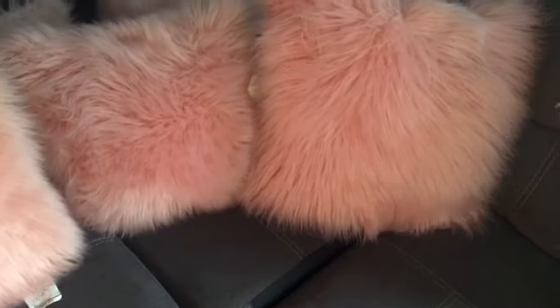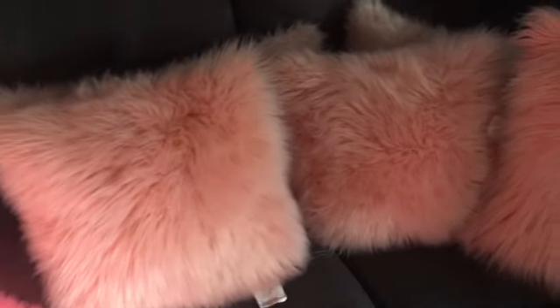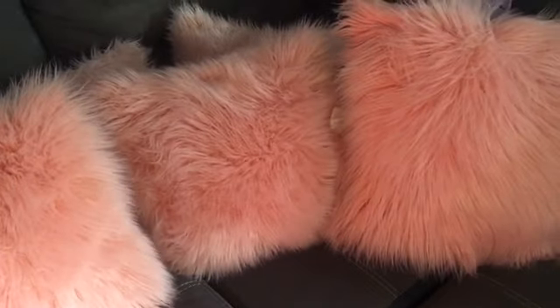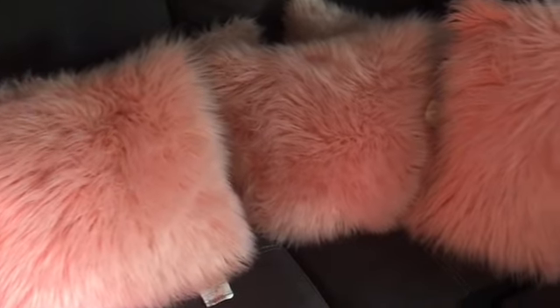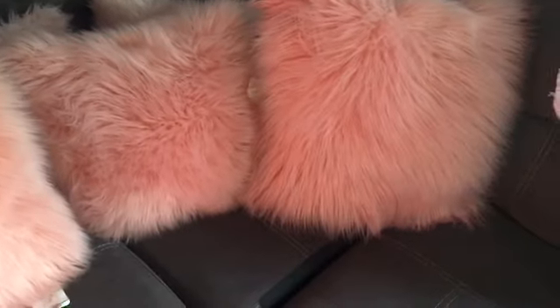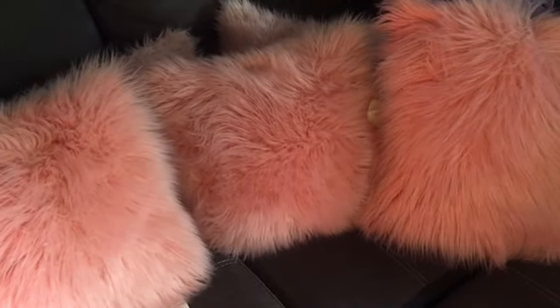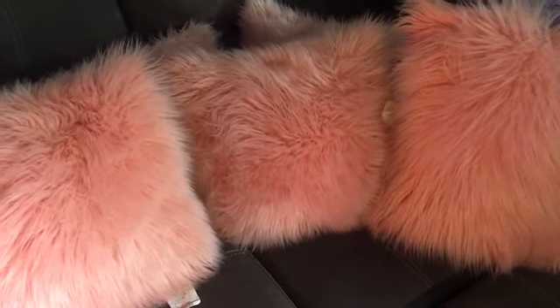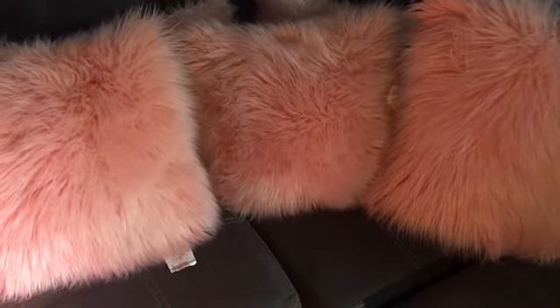And there it goes — looks like new! This one looked really bad. This is the finished look and all it took was a brush. If you have pillows like this and want them to look new again: wash them, don't dry them, and brush them out. If you're watching this video and not subscribed, go ahead and subscribe, like, and comment. Thank you guys so much!